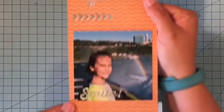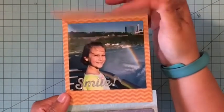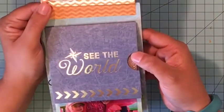I flipped it open again and you can see there are some words — Adventure Awaits. You know you can cover these things up or you can leave them as they are. You can go as fancy or as simple as you want with something like this.